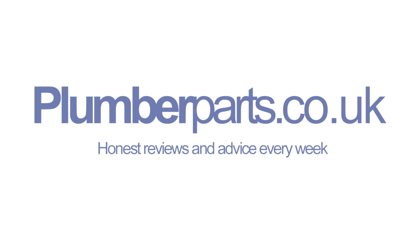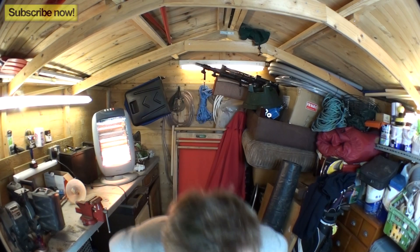Welcome to Plumberparts.co.uk - honest reviews and advice. Today we're going to look at expansion vessels on heating systems. We're going to cut apart an expansion vessel, have a look inside it, and see what's inside one of these things. Then we're going to have a quick look at where they are on a pressurised system, how they work, and what they do.